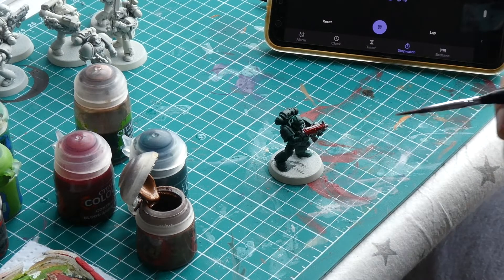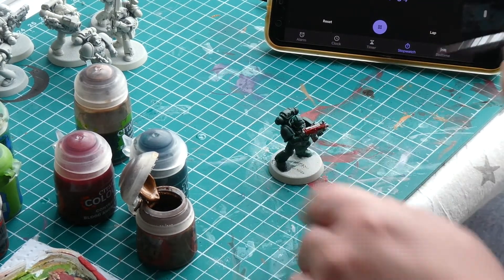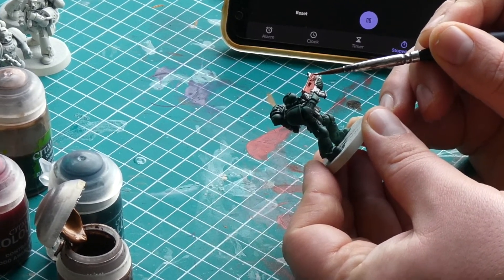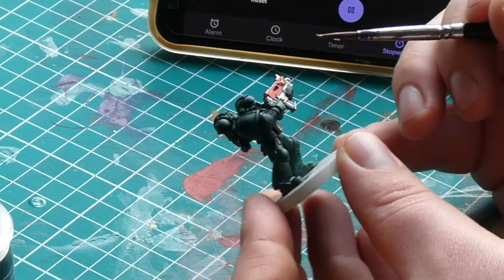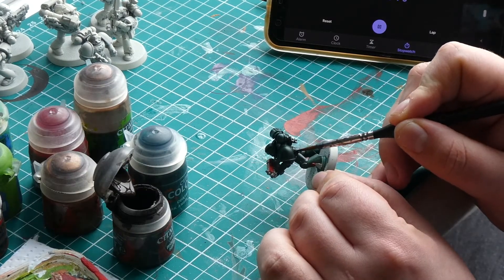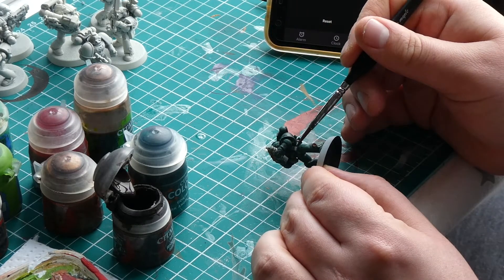One of the last coats to do is adding Balthazar Gold to the ornamentation of the gun and backpack — normally a skull or eagle — and the eagle on the chest. Annoyingly I picked a bad example model as it only has gold on the gun and no eagle on its chest; instead it's got these weird silvery straps. Lastly we are going to add a coat of Rhinox Hide to all the leather areas, which is normally just the belt and any satchels attached to it.